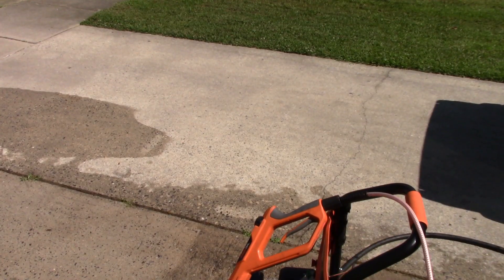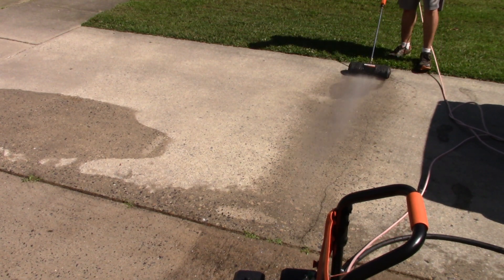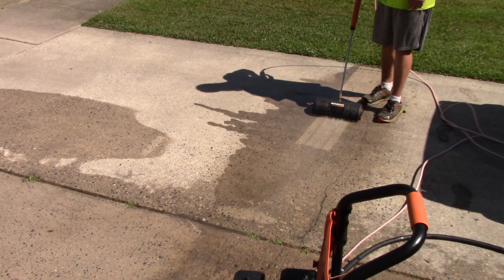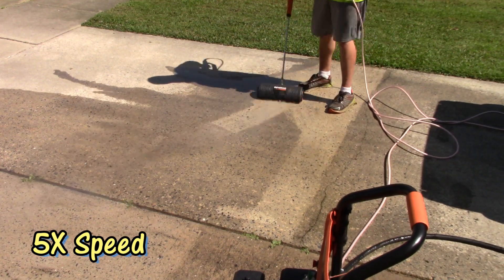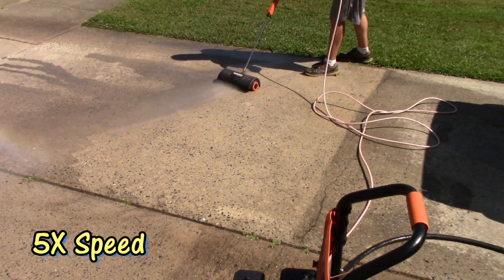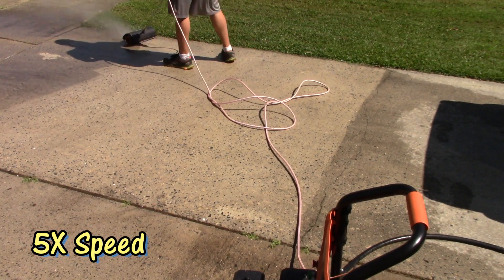So I'm going to hook up the pressure washer, and I'll get some footage of the before and after on my driveway. We'll be right back.